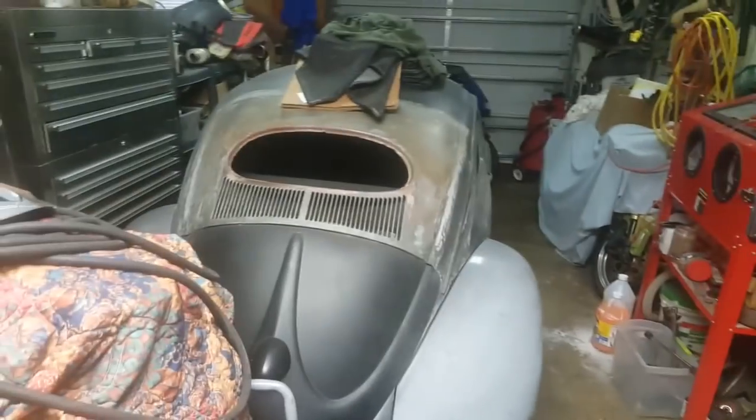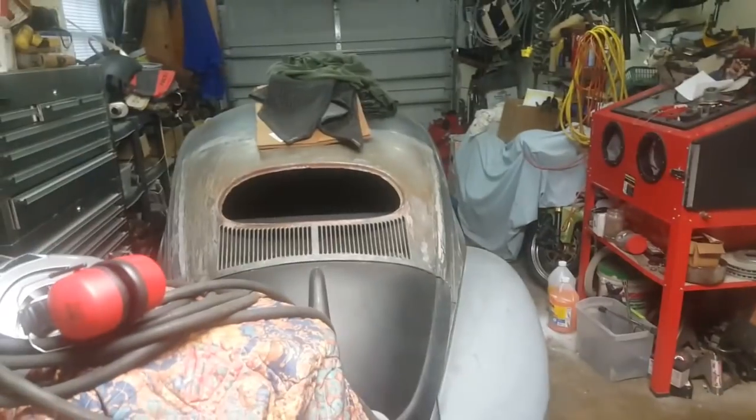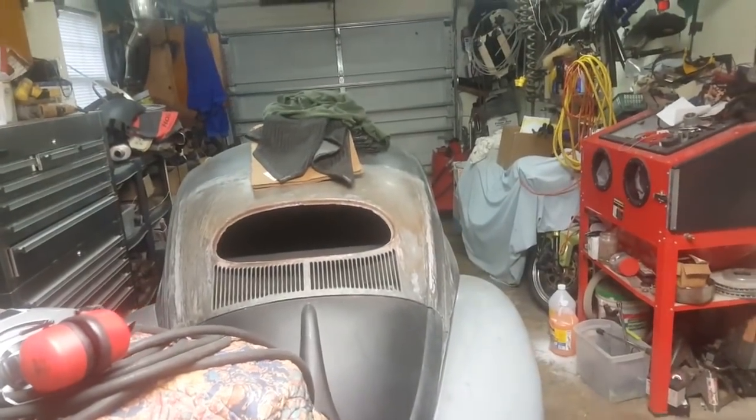I'm thinking about making a roof rack for the oval just for putting the Doodle Bastard on. I think that would be a good combination at a car show — a little pit bike up on the oval. So that's something for a future plan.